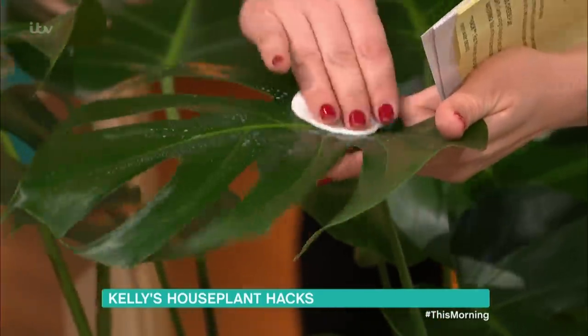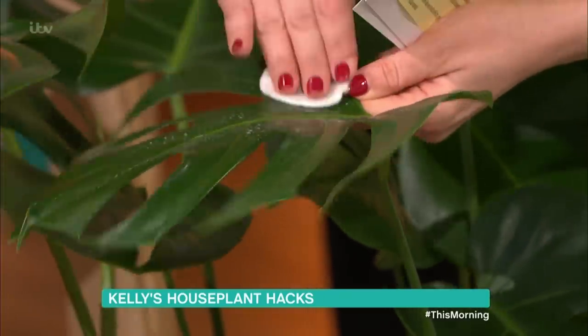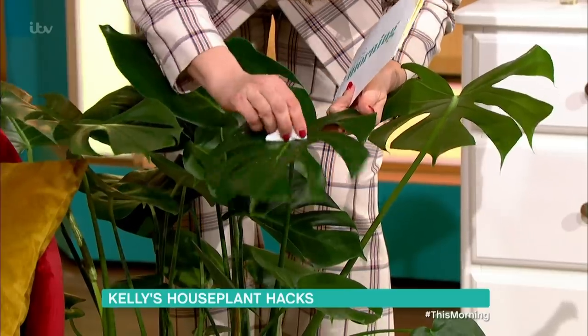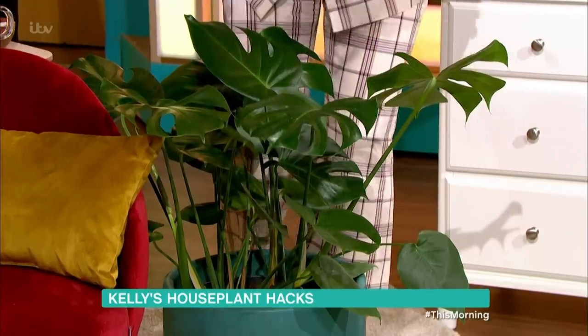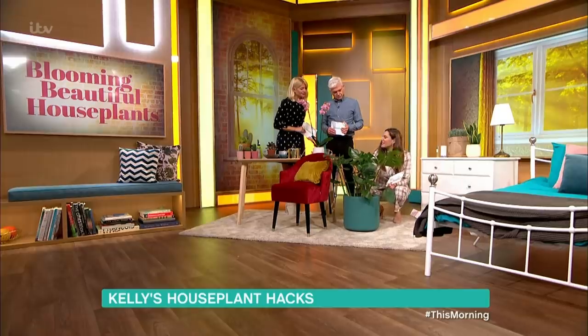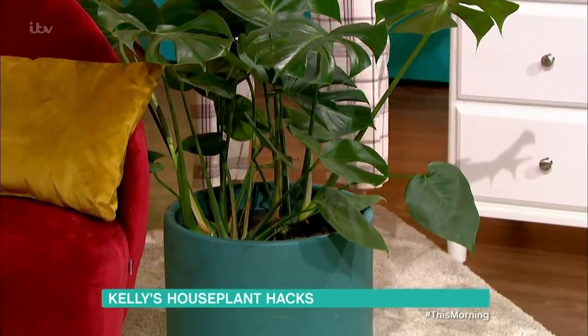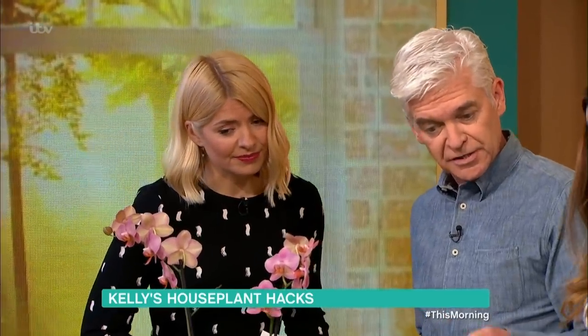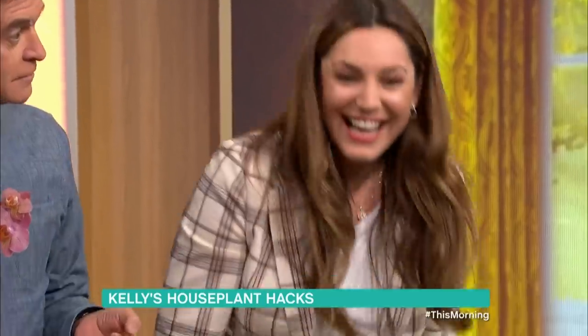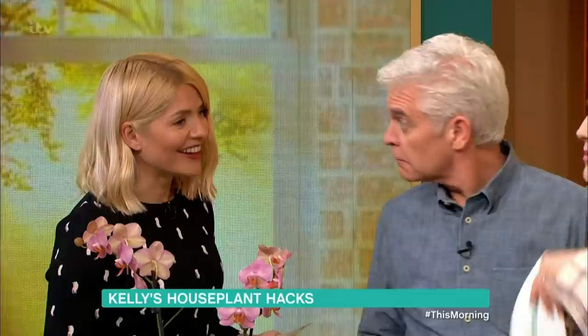It makes them super shiny! You don't put too much on - you just wipe it so you're not leaving it sitting on the leaf. Do this whenever you see them looking a bit dusty or speckly - it keeps them looking all lovely and waxy. When the compost starts to dry out, I like to pick the plant up, put it in the bath, give it a little shower, wait for all the water to drain through, and then pop it back in the pot, because they don't like sitting in water.